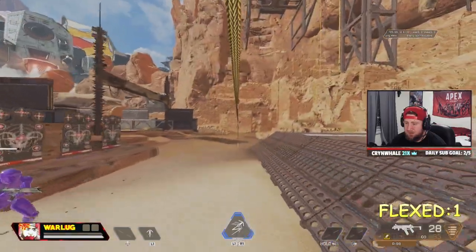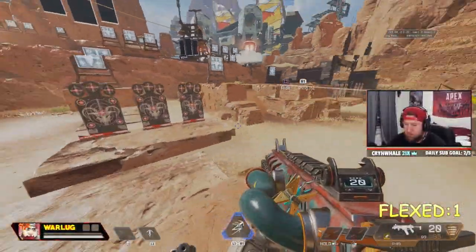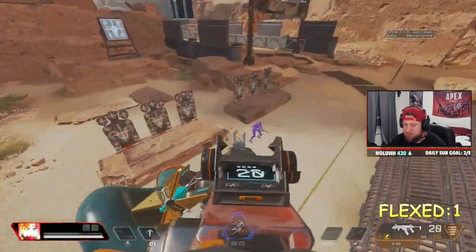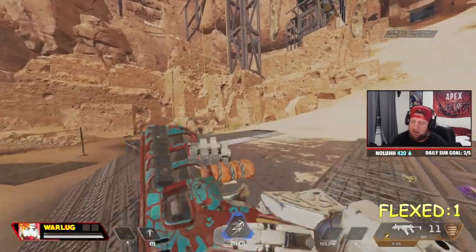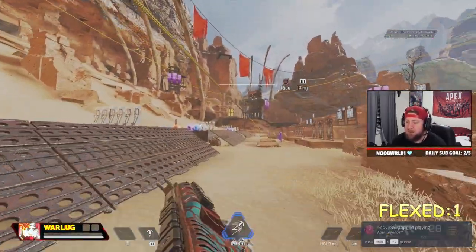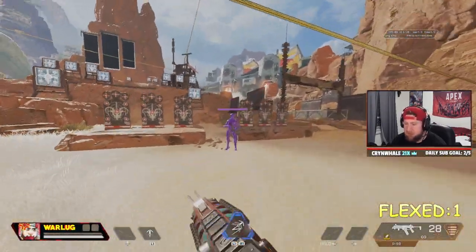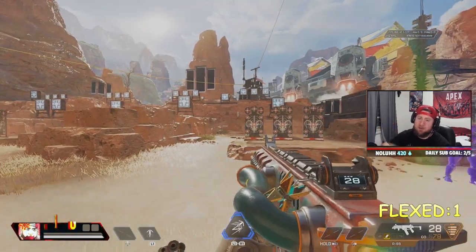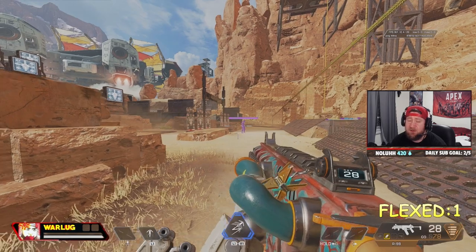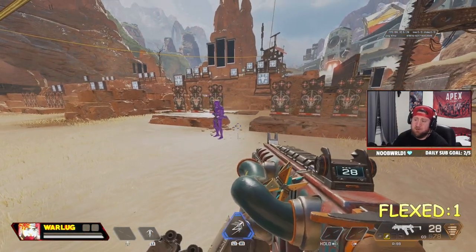Super jumping is an awesome movement tech to have inside of Apex Legends. Once you get the hang of it, it's a lot of fun and a cool way to style on people. That's how to super jump on controller inside Apex Legends Season 15. I hope this video helps — if it does, leave a like and comment below. Let me know if you can super jump on controller. As always, stay gaming — catch you in the next one, peace.